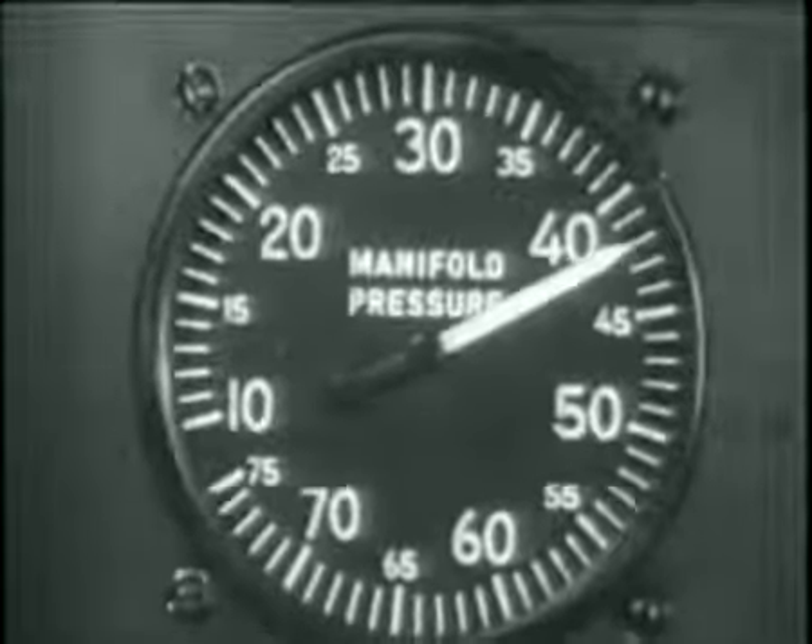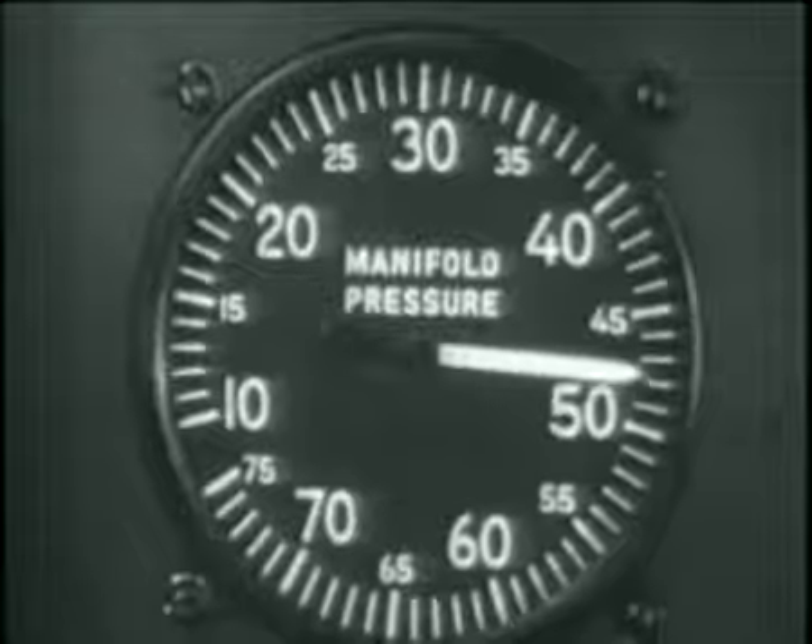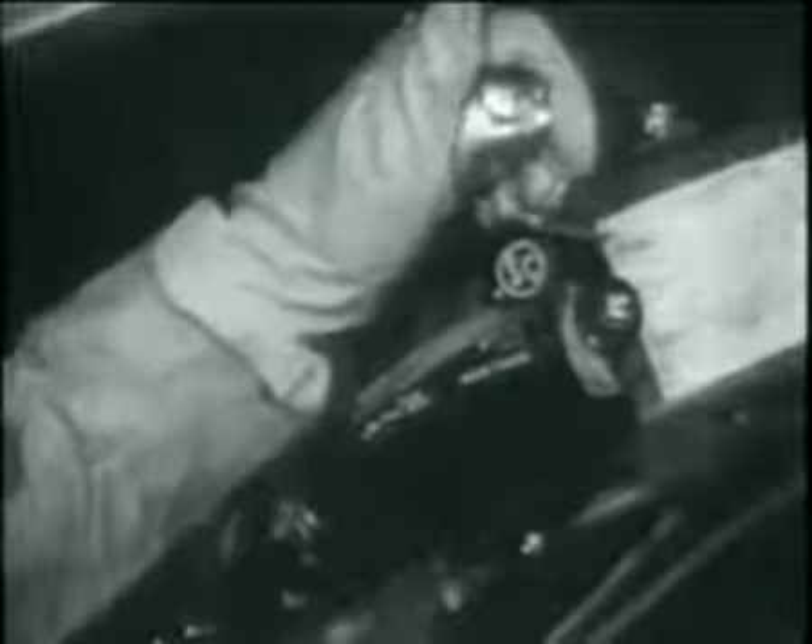For normal rated power, use 44 inches of manifold pressure and adjust the prop control for 2,550 RPM. At approximately 5,500 feet, you will reach full throttle. Allow the manifold pressure to drop to 41 and a half inches, then throttle back three to four more inches to prevent exceeding low blower manifold pressure. Open the intercooler flaps and shift quickly to low blower. Use 49 and a half inches for rated power in low blower. You will reach full throttle at approximately 15,400 feet. Allow the manifold pressure to drop to 47 inches, throttle back three to four more inches, and shift quickly from low to high blower. Use 49 and a half inches in high blower to continue rated power climb. The full throttle altitude is approximately 21,800 feet. At this altitude, you will be using oxygen as needed to protect against anoxia.